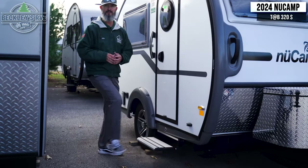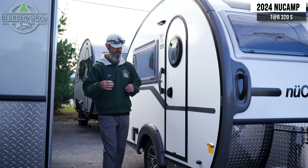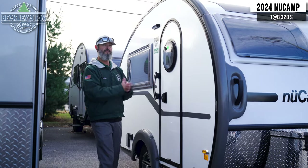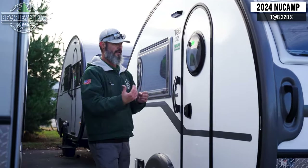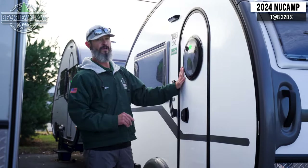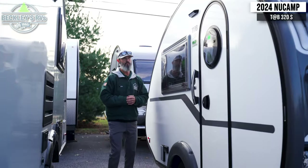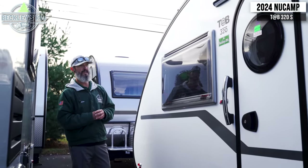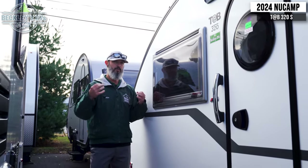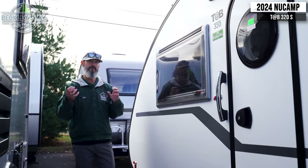On the door side, we have a nice step that tucks up out of the way. It's aluminum, so you don't have to worry about it getting dirty or oxidized. The door and grab bar give you a confident entrance. The door is a nice heavy door, ample sealed to keep water intrusion out. And there's nice big window usage on NuCamp products — double insulated to keep extreme temperatures from frosting or fogging up your windows.